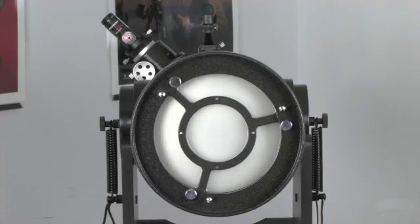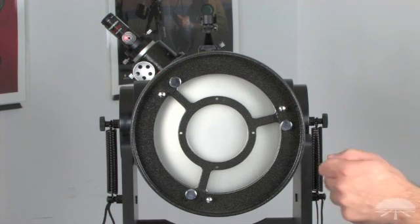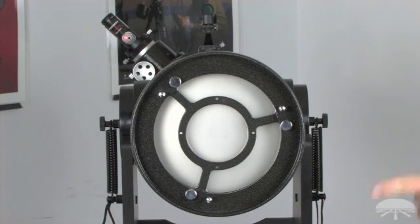Now that we've aligned the secondary mirror, it's time to align the primary mirror. This is where it's very convenient to have the LaserMate Deluxe Collimator, because we have the target viewer, which allows us to view the alignment of the primary while accessing the cell at the back of the telescope. You don't have to walk back and forth from the primary mirror cell to the focuser, so it's a great added convenience.